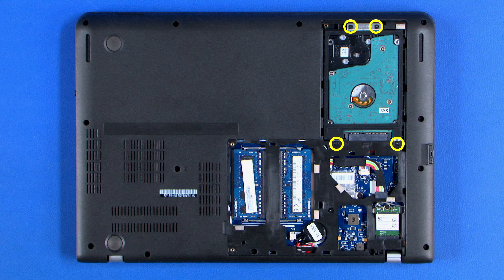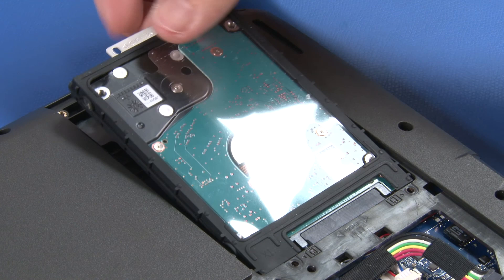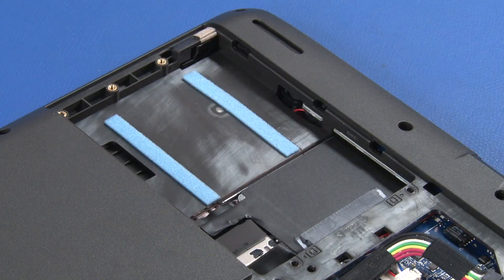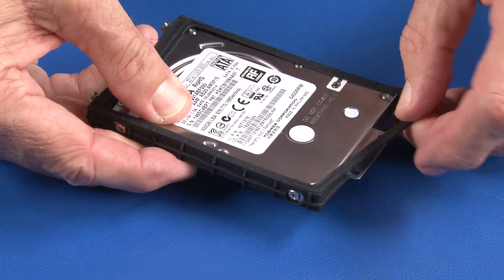Remove four screws. Lift the drive slightly, then pull to disconnect and remove the hard disk drive from its bay. Remove the rubber bumper from the drive.